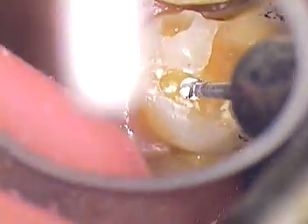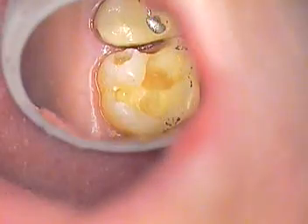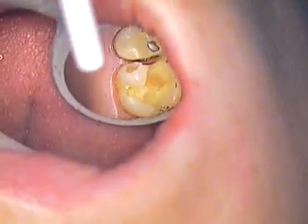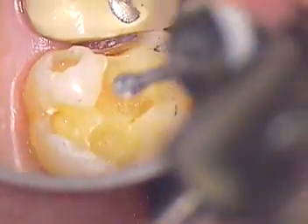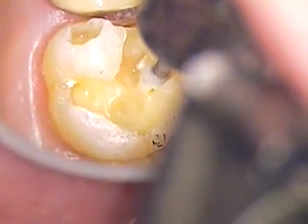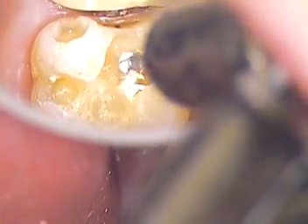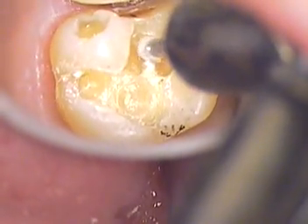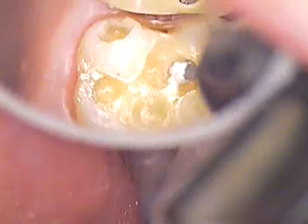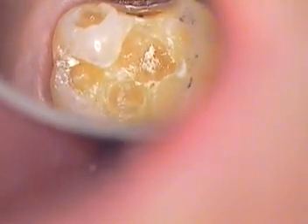Rinse that thoroughly. And just gentle air now. Air again. Now I'm going to go around the area — we're going to surround or corral this area of decay.